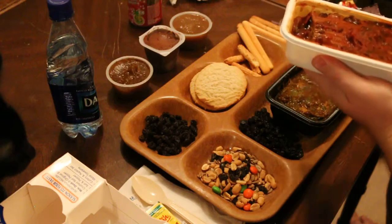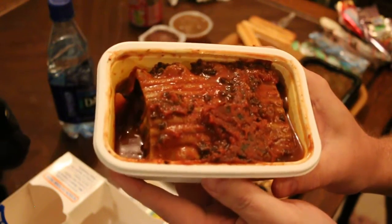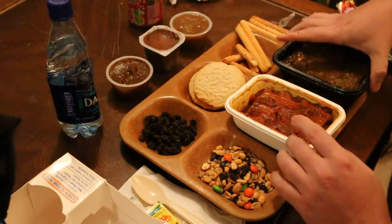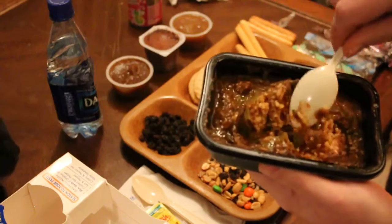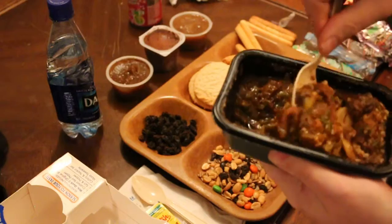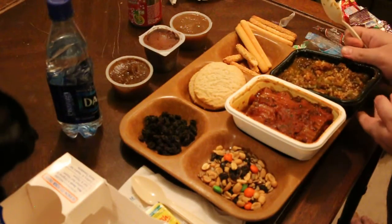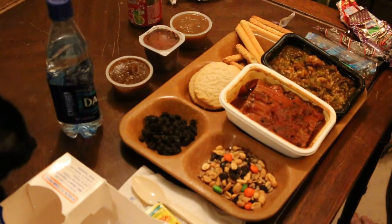There's our three cheese lasagna — it smells kind of weird. I'll set it on top of the raisins for now. And there's our green pepper steak. Let's take the spoon and mix it around — there's our rice.